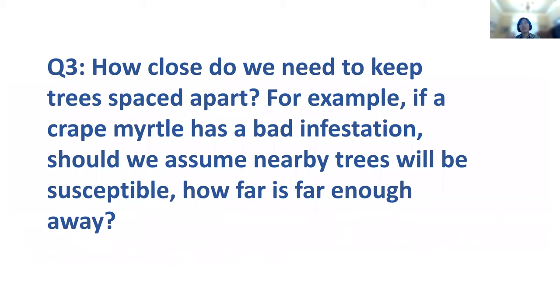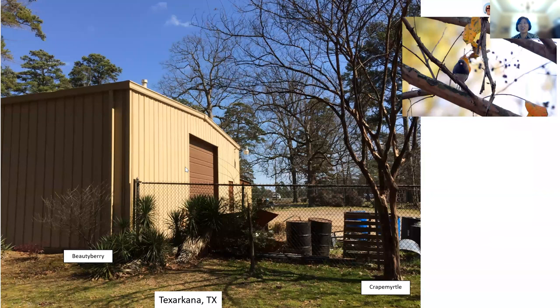How close do we need to keep trees spaced apart? If one crepe myrtle has a bad infestation, should we assume nearby trees will be susceptible? We've seen bark scale move from crepe myrtle to a beautyberry next to it — the first report by a Texas Forest Service agent in Canada, Texas. It seems like 10, 20, even 30 feet apart may not be far enough. Sometimes it's just a matter of time for them to spread around in local communities.